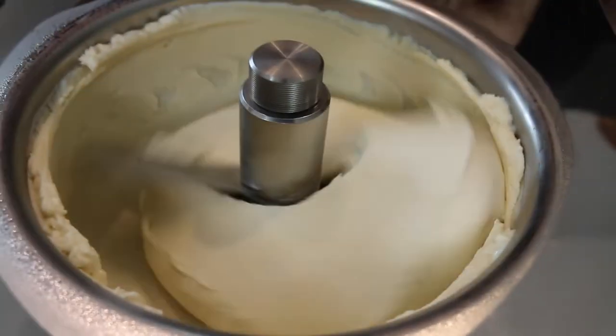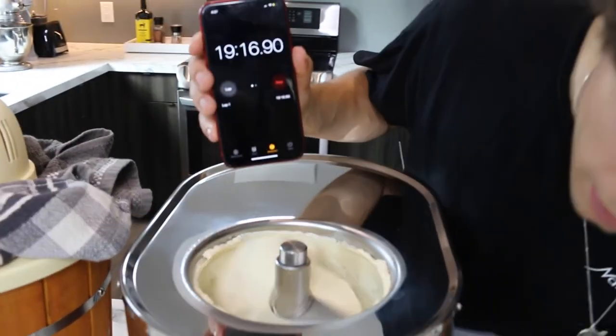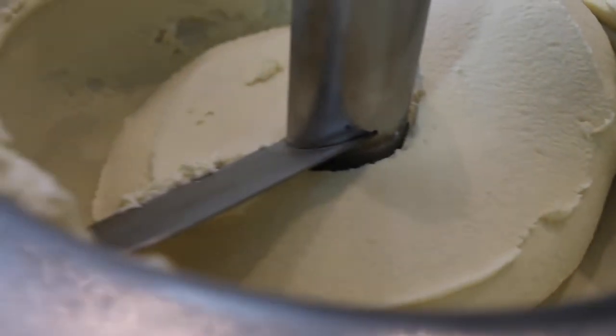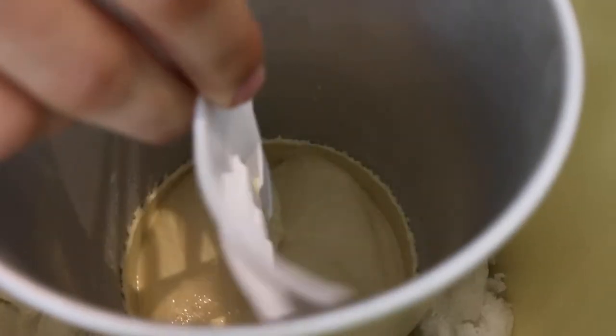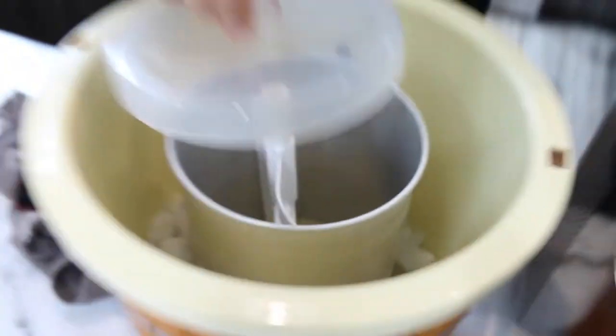It's been 19 minutes and the Lelo is maxed out in thickness. That's soft serve ice cream in under 20 minutes. Now let's see how the Nostalgia is doing at 19 minutes. We're a little liquidy — this definitely needs probably another good 10 minutes. It should take 30 minutes according to the instructions.